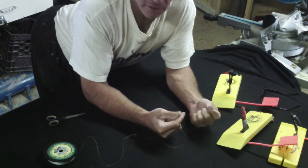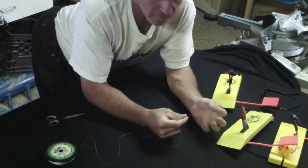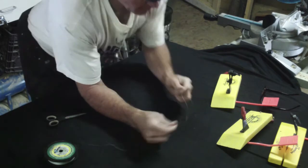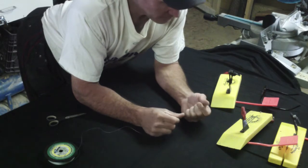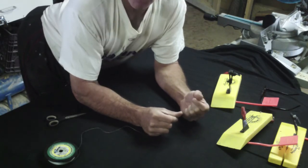By the way, this line will get you a lot deeper because it's thinner diameter and has less water resistance than mono of the same weight. Inevitably, you'll run into using this with planer boards for getting some line spread.